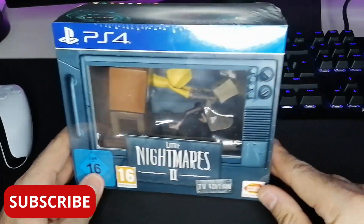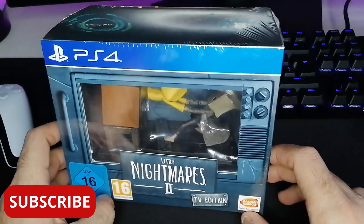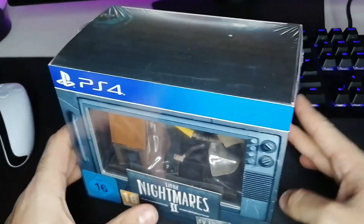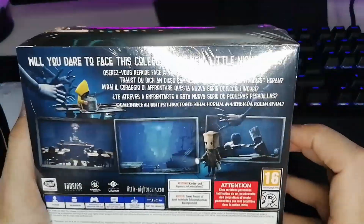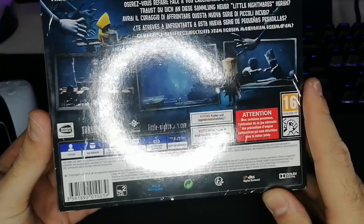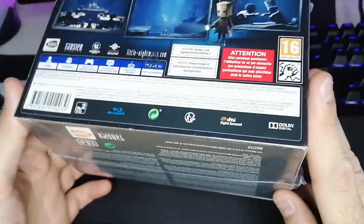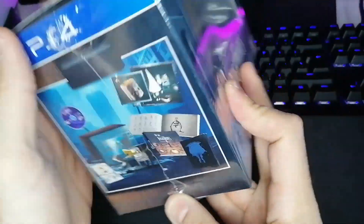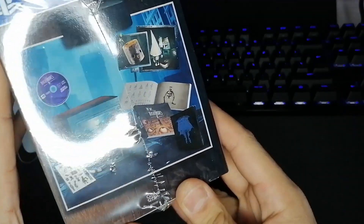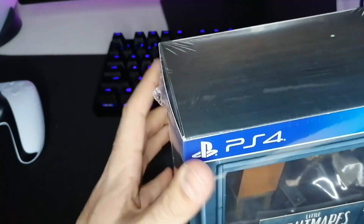Hello friends of YouTube and welcome back with a new unboxing video. Today I will unbox Little Nightmares 2 TV edition. This is a collector's edition and it's very beautiful — a very beautiful tiny box with big content inside. I really love Little Nightmares and I can't wait to play Little Nightmares 2. We can see here what it's including, but let's open it and see what's inside.